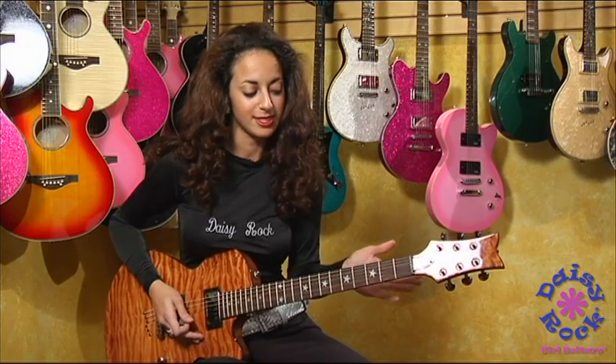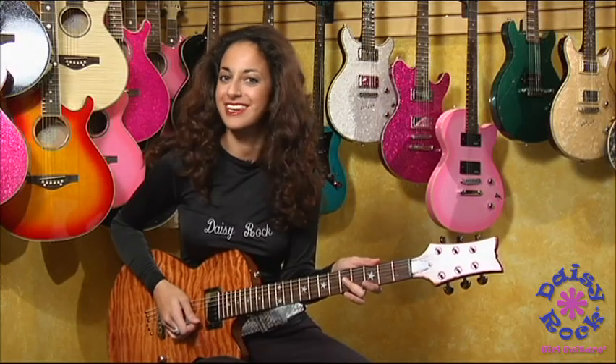All right, so this my friends is the Rock Candy Special by Daisy Rock.